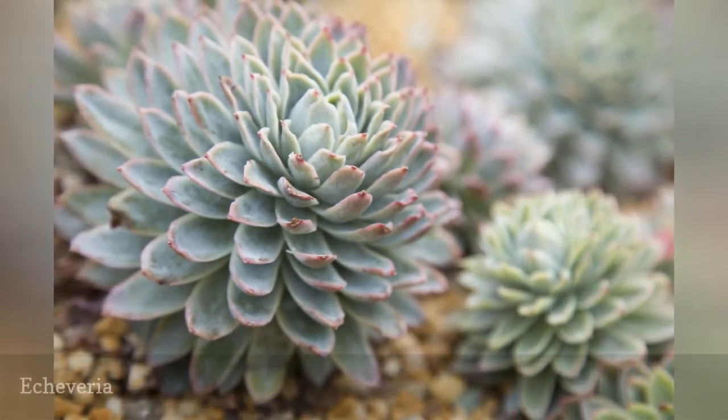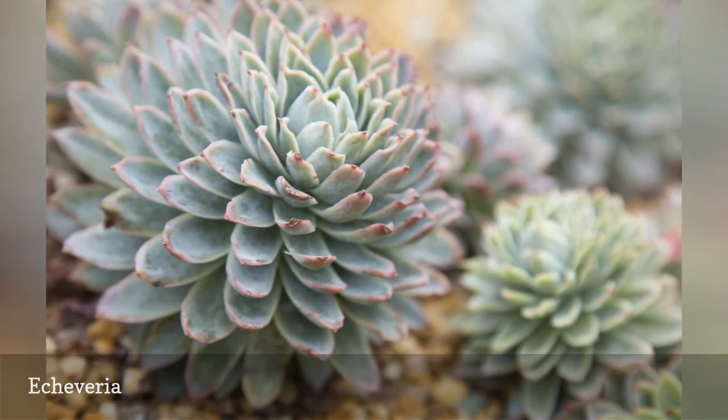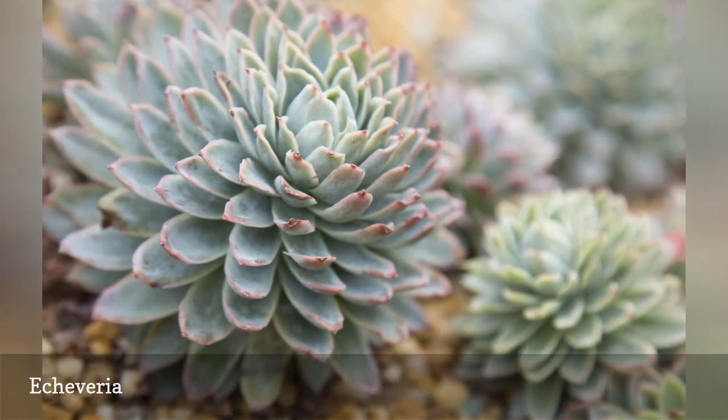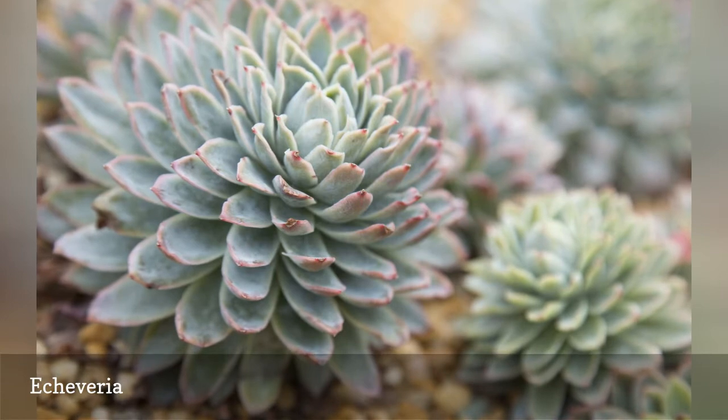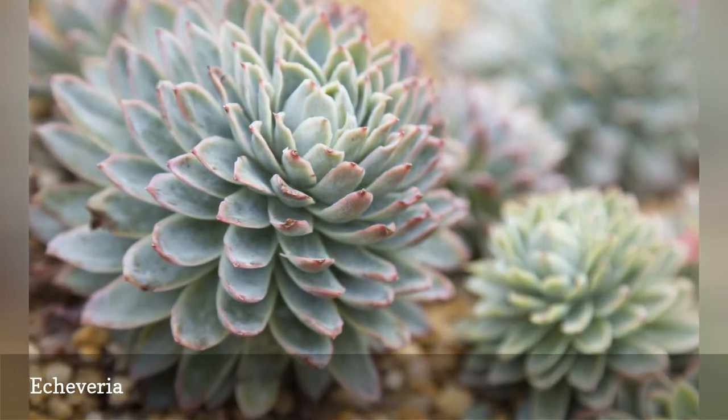Another succulent that forms flower-like rosettes atop long stalks, Echeveria resembles hens and chicks and can be very ornamental. The leaves are more delicate than they appear and can be easily injured in garden beds. They are perfect for containers and hypertufa.